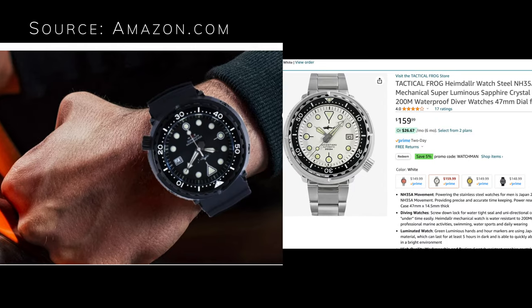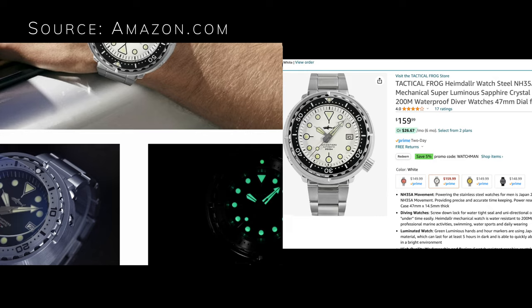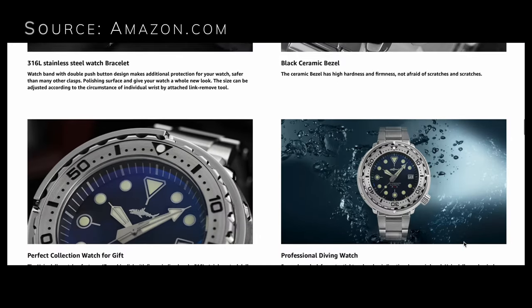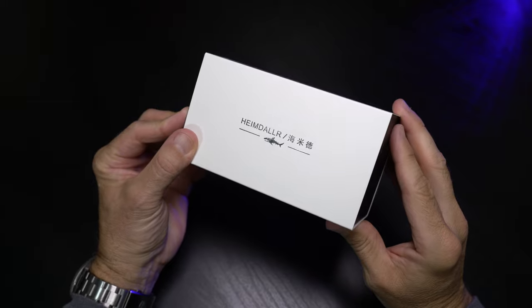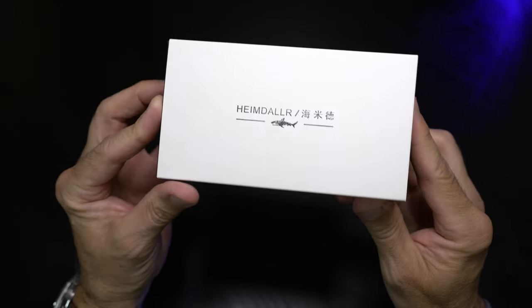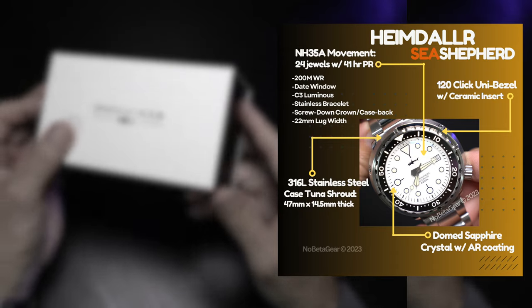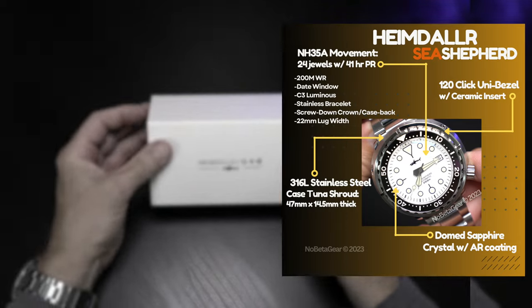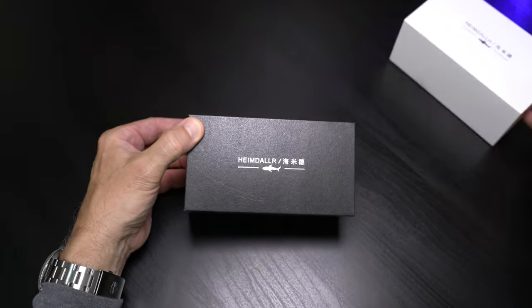I ended up selecting the white dial version, but currently there is black, yellow, and orange available as well on the Tactical Frog page I purchased from. They are calling out some very impressive specs: from sapphire AR-coated crystal to 200 meter water resistance, automatic movement, and a stainless steel shrouded bezel with ceramic insert. All these specs for well under $200 — it almost sounds too good to be true. Can a micro brand achieve a high-performance timepiece and still maintain decent quality control at this price point? Let's take a look.